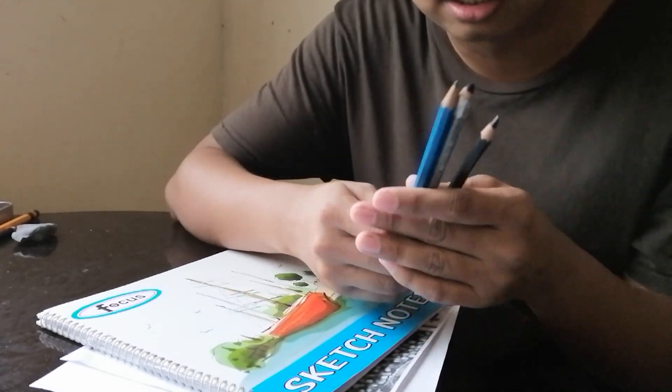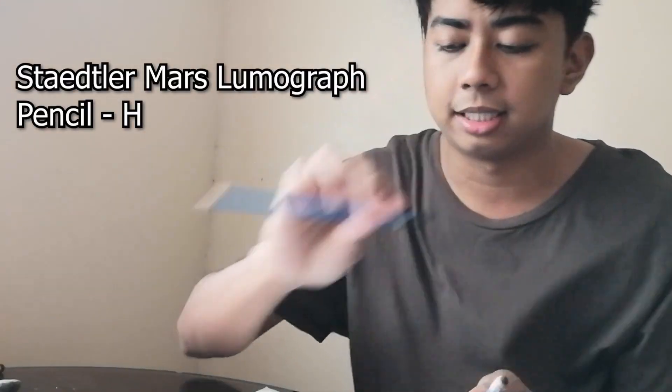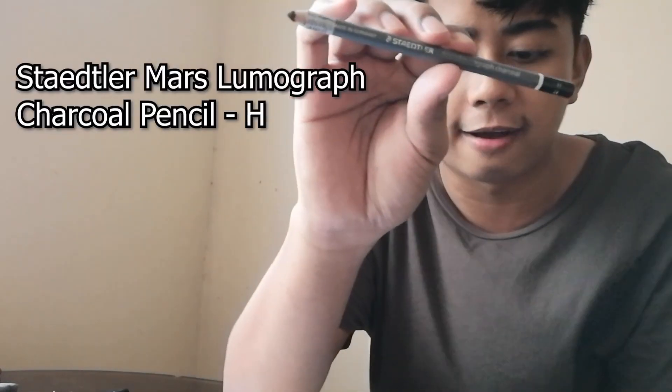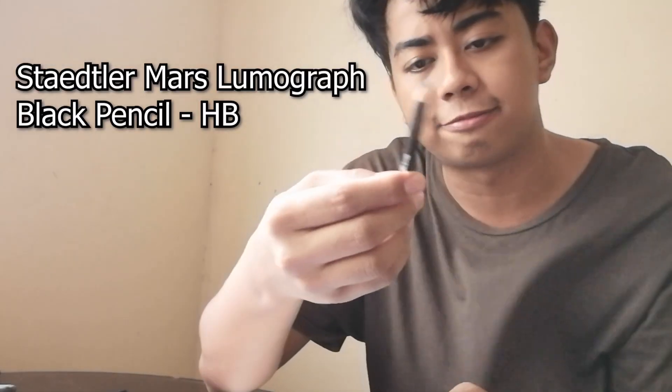Here's my pencils. Ito yung gagamit din natin. Pencils. So, meron ako dito, Mars Lumograph H. And I have the feather again. Ito naman, Mars Lumograph Charcoal H. Then I have here Mars Lumograph Black feather din. At ito charcoal. Ito so good.